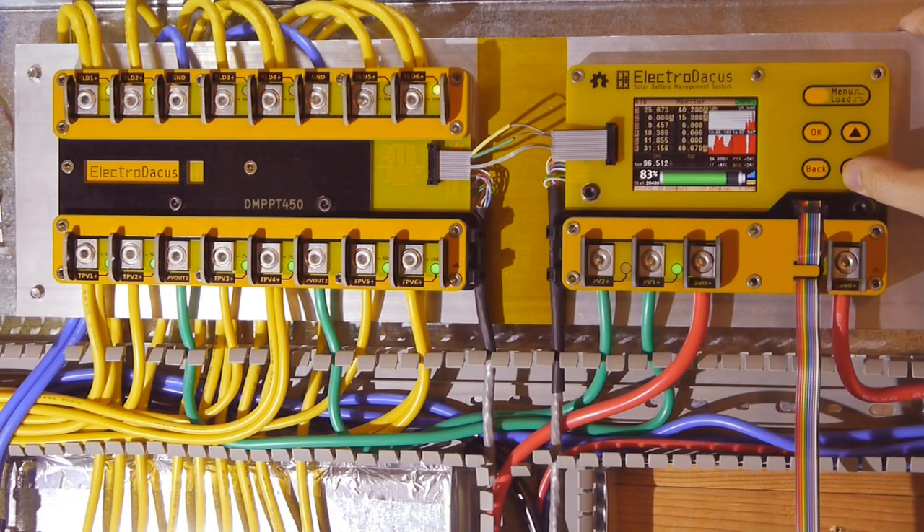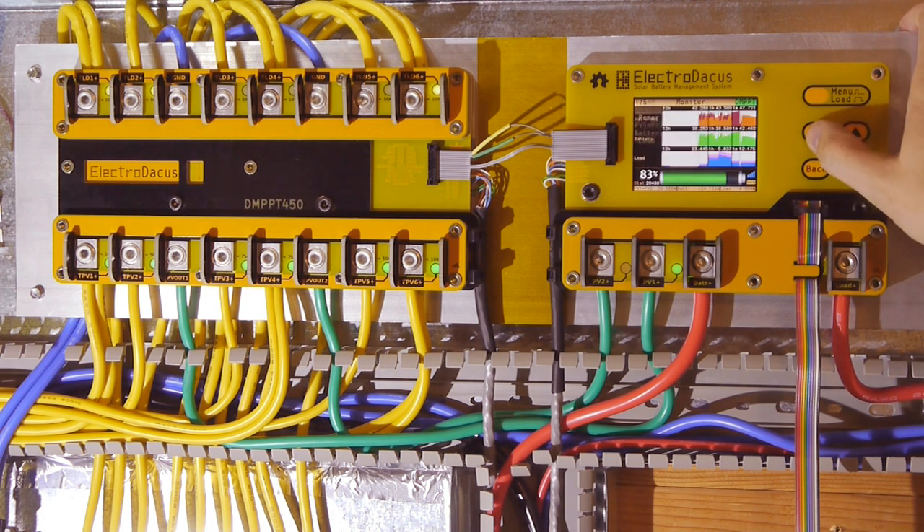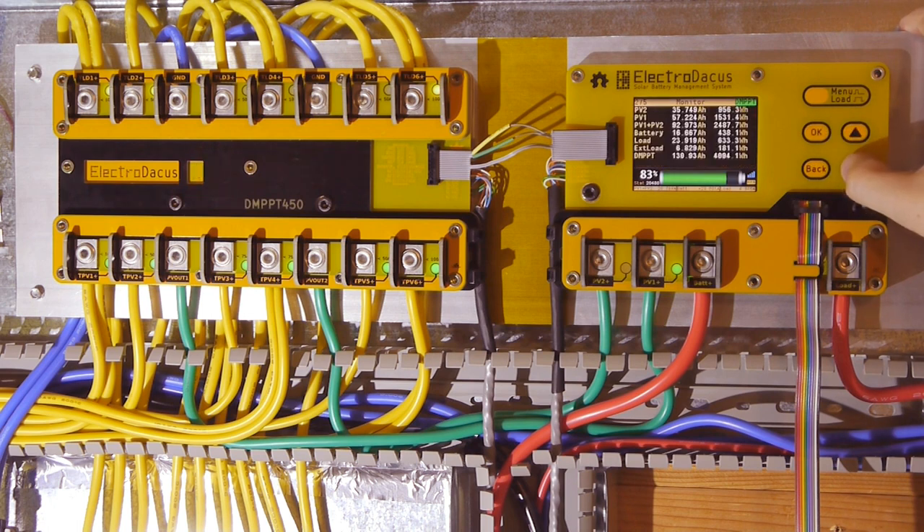What you see here is the Solar BMS on the right and the digital MPPT thermal controller on the left, installed in my own off-grid Net Zero Energy house. This Kickstarter is for those that missed the last Kickstarter and want one or both of these devices. All the details on what these devices are can be found in the user manuals linked in the Kickstarter description.